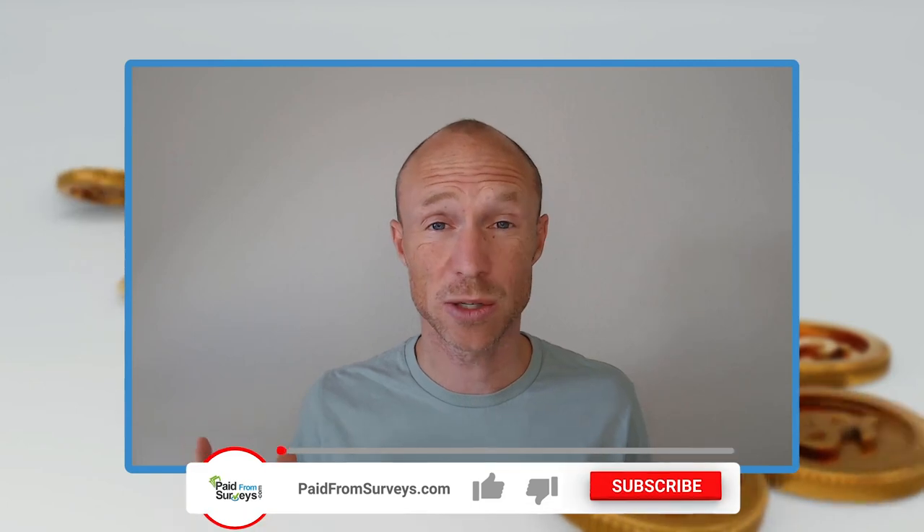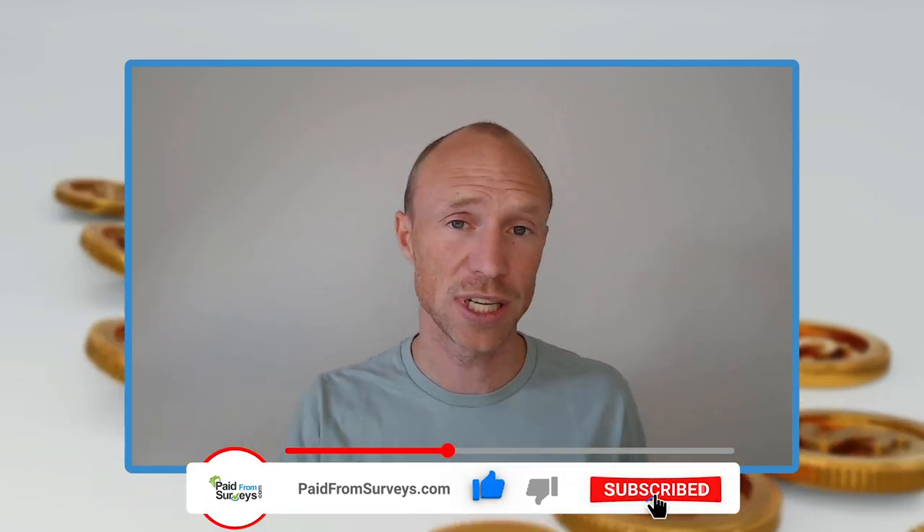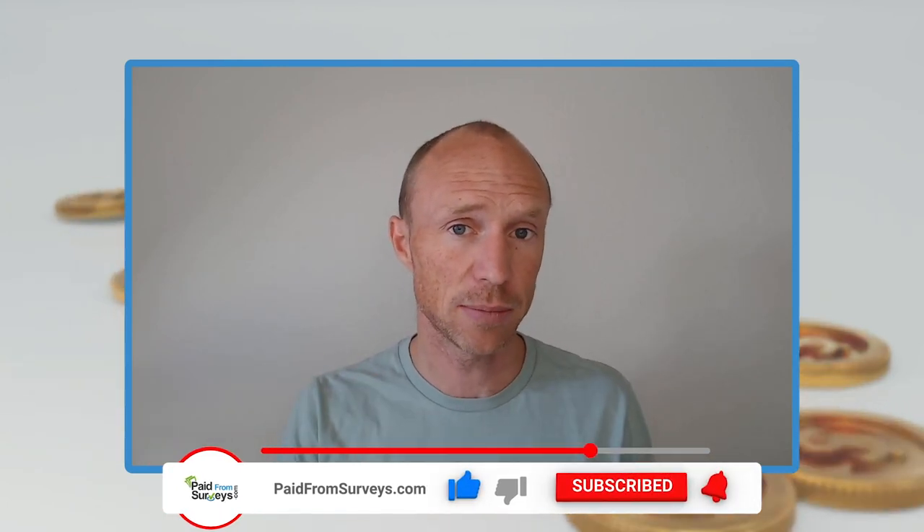Is ReceiptHawk really an easy way to make some extra money by taking pictures with your phone, or is it a waste of time? My name is Michael, and many viewers on my channel have asked me about this app. I decided to record this ReceiptHawk review where I will give you an inside look and show all it has to offer — both the pros and cons — so you can decide if this is the right opportunity for you.